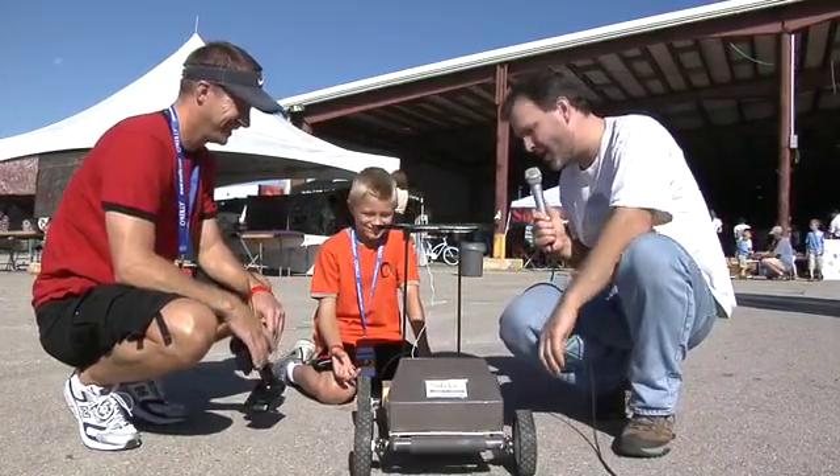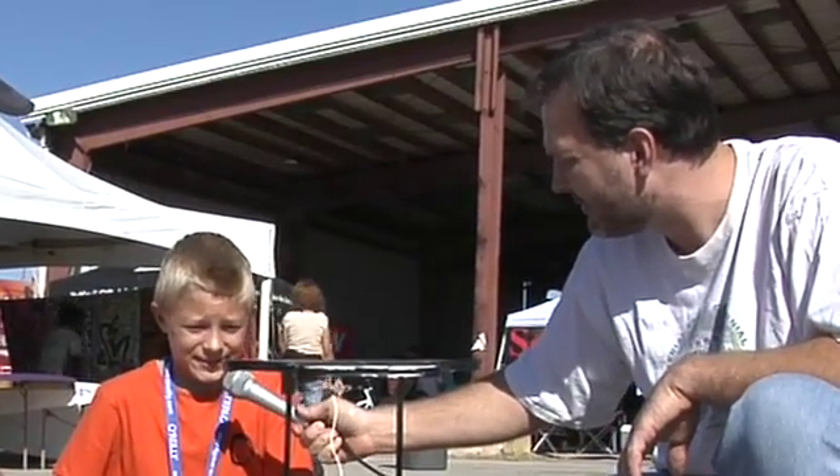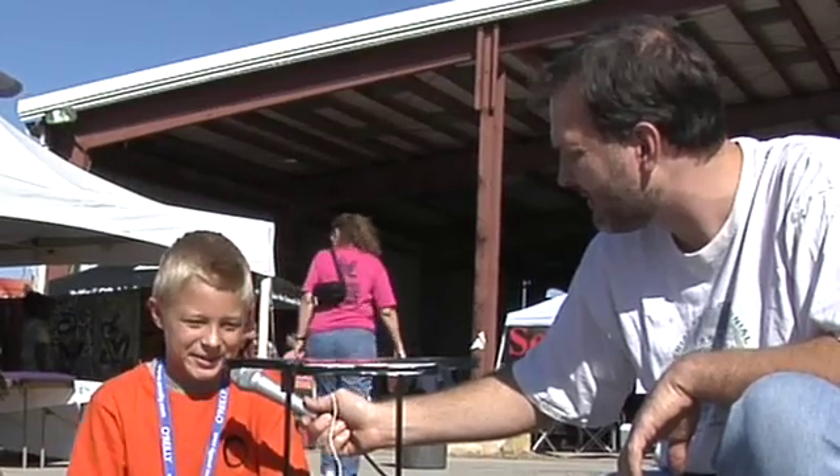They look like lawn mower wheels to me. Is that what they are? Yes, that's what they are. And how cloudy can it be and this thing still run? Pretty cloudy — just a little bit of sun and it will make it run.